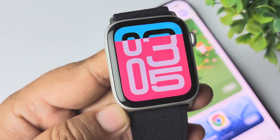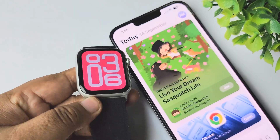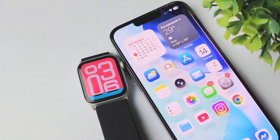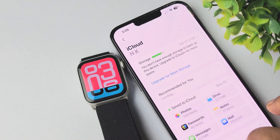Now let's see how to backup Apple Watch. Keep your Apple Watch paired with your iPhone. Then we have to backup our iPhone — from your iPhone, just go to the Settings app, tap on your name, and tap on iCloud.